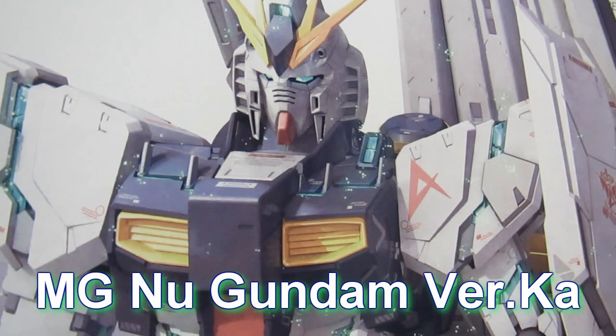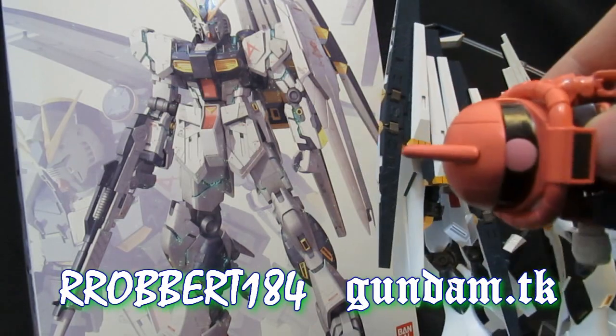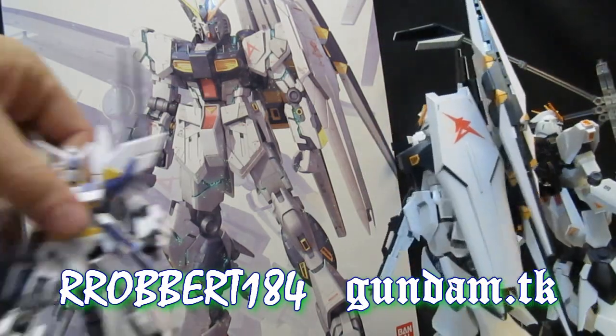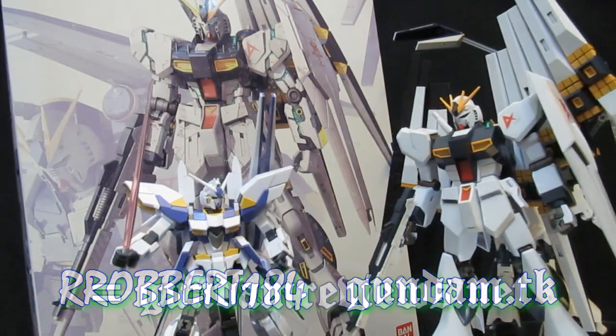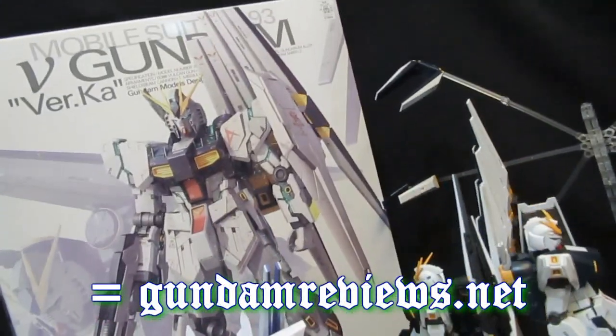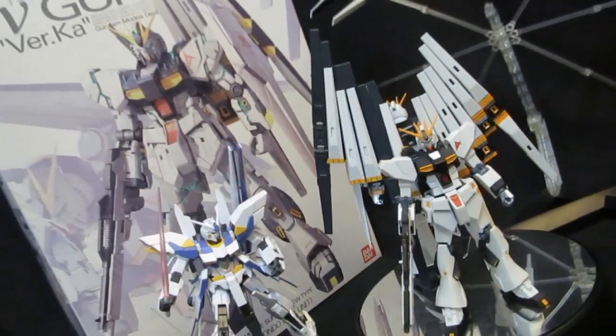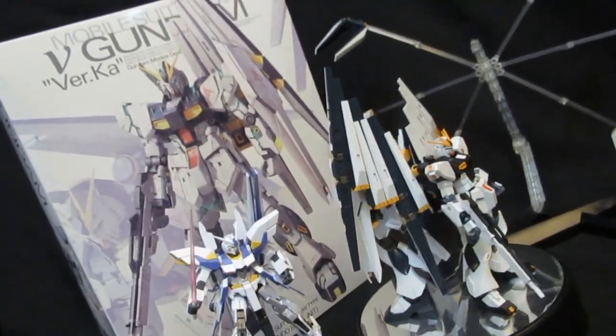Master Grade Nu Gundam version KA. Hey, what's up again everybody? It's Robert184, 2Rs2Bs, GundamReviews.net. You've already seen the unbox and most of the parts for this Master Grade Nu Gundam version KA. It's time to wrap that up before it gets turned into what is hopefully an awesome-looking MS.